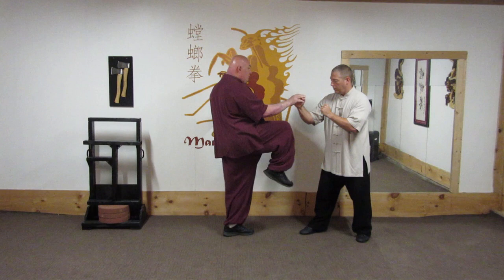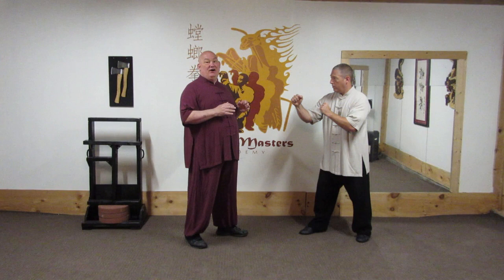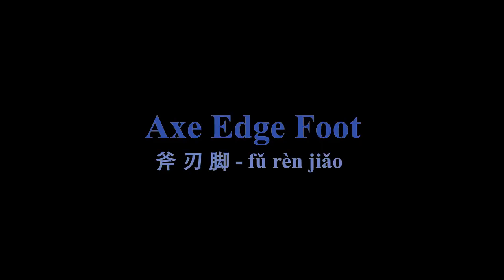I do kind of a lift kick and then snap it a little bit at the end. I'm not going to bring my knee up and snap it — too slow and it lets the person know what you're going to do. That's the Lifting Yin kick.